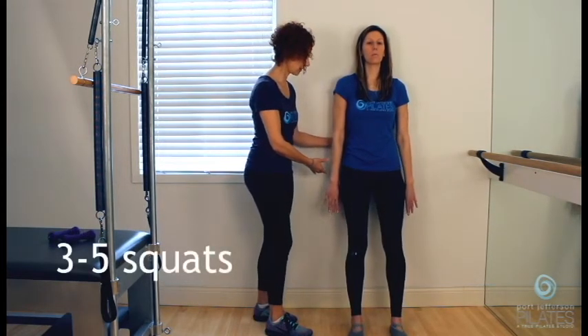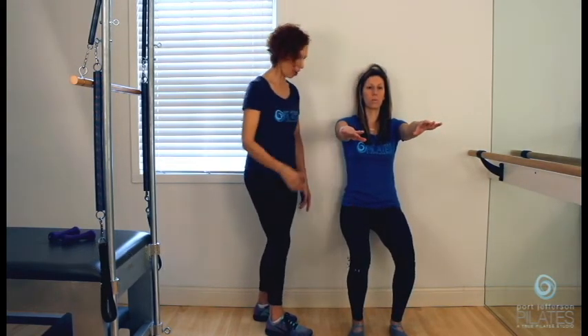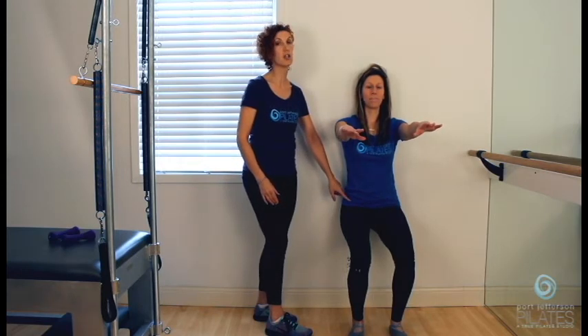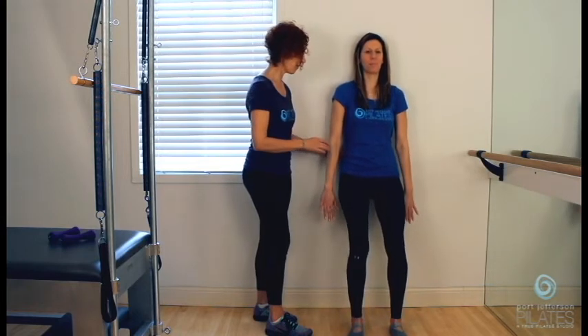Beautiful. One more time — you can do three to five, we're going to do three. And squat down, knees right over the center of your feet. Look how great Chrissy's doing this — she makes it look easy, but this is not easy. Two. Three. And you scoop in and come up, especially with the sticky wall.